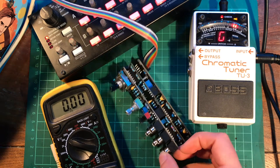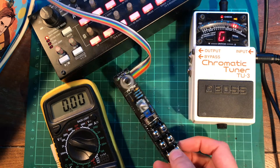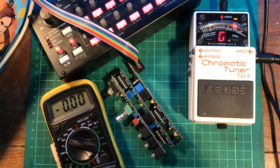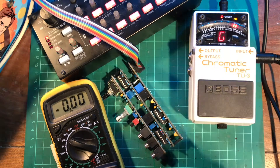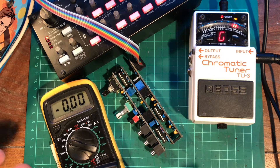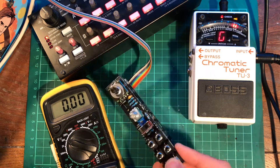First of all, it's probably good practice to just have this plugged in for about 10 minutes, warming up, because all of the tuning stuff is temperature sensitive, so let's just get it to its nominal operating temperature.